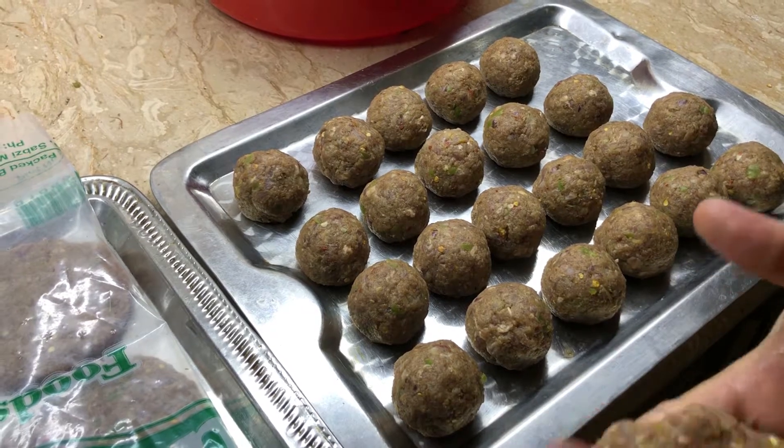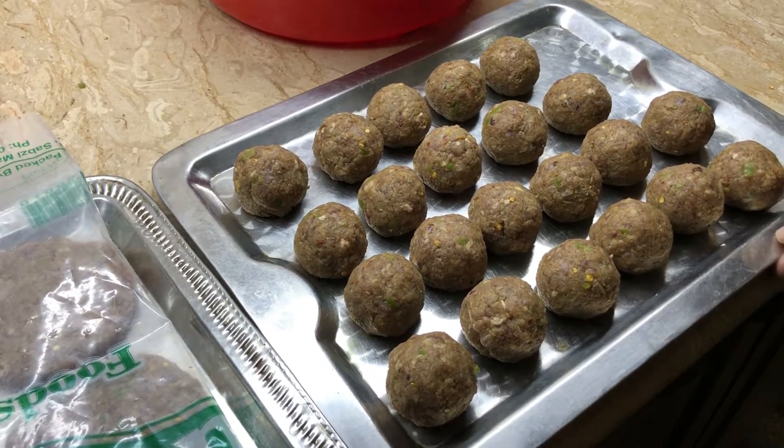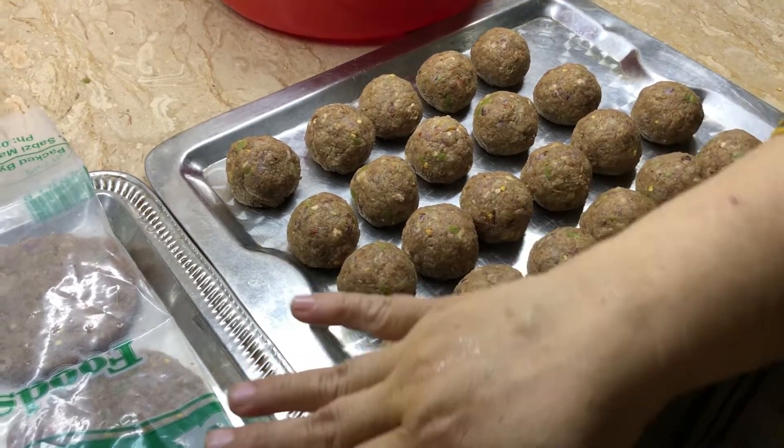Viewers, see our steamer is ready. I made some stuffing to show you, and I also made some filling.